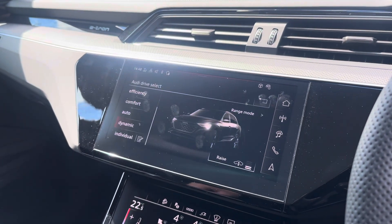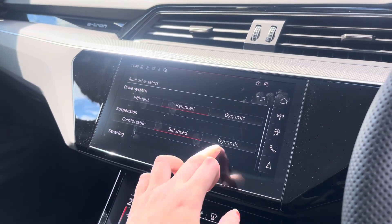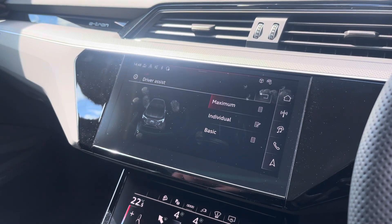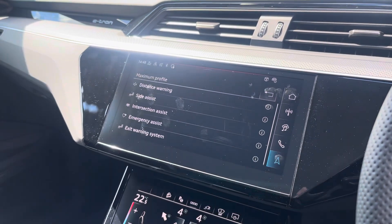We also have the Audi Drive Select allowing you to adjust from off-road up to dynamic, as well as individually adjusting the drive system, suspension and steering. Moving across we've got the driver assist which comes fitted with distance warning, side assist, emergency assist and lots more.